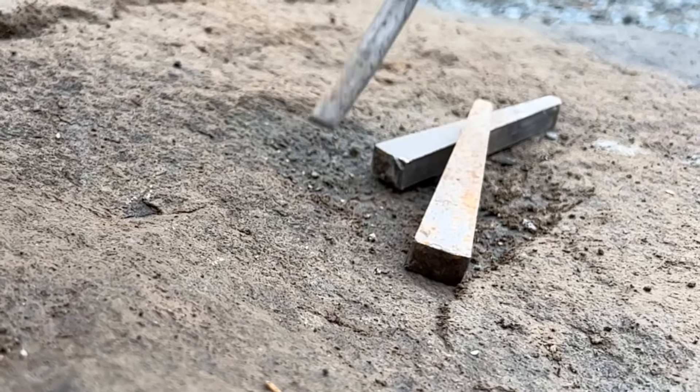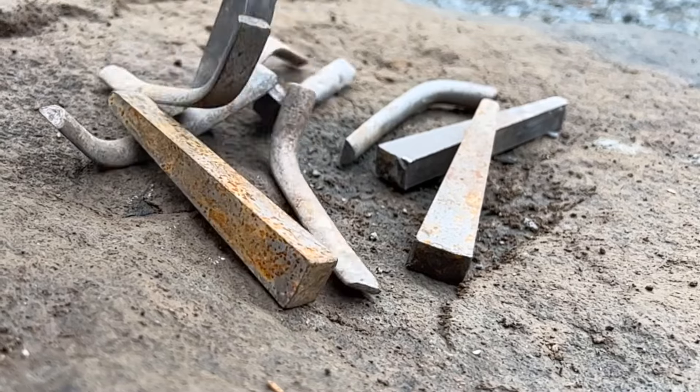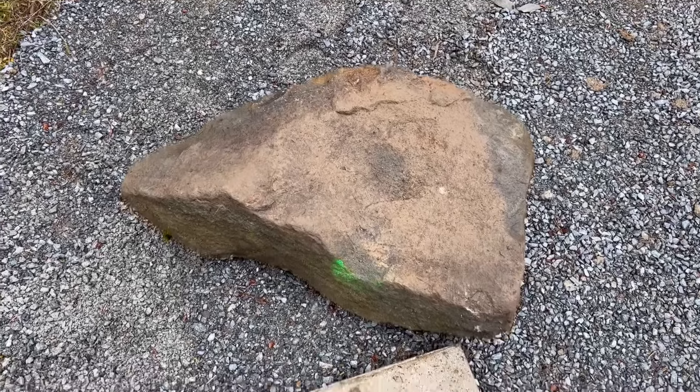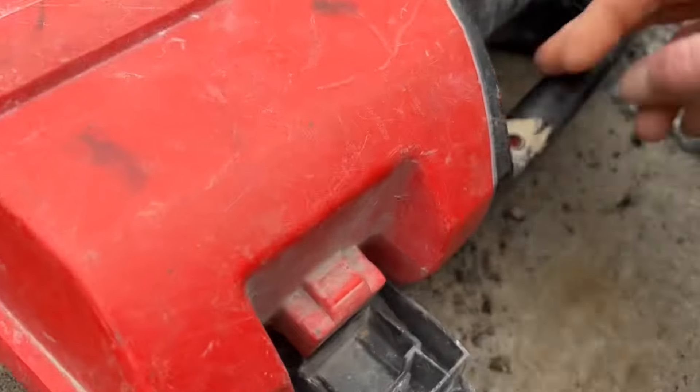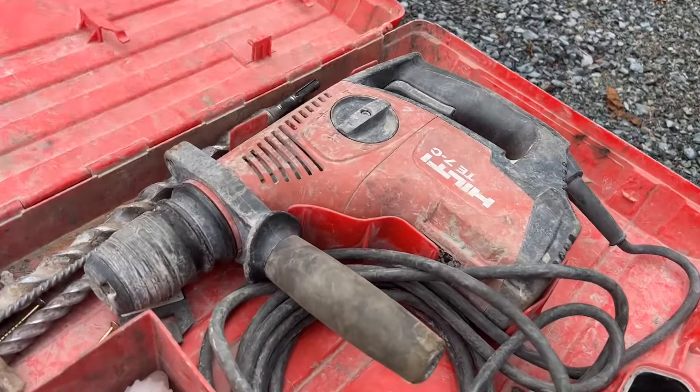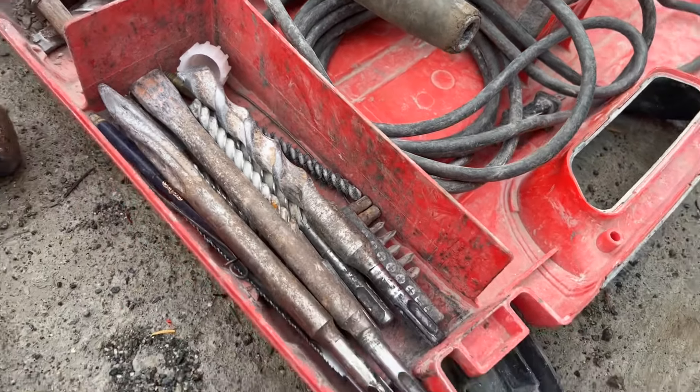I got these wedge and feathers from Micon Stone Tools out of Vancouver. Really nice little set. I have enough to do four holes. Got a pretty good sized boulder here. Gonna bust out the old handy Hilti Hammer drill and let's get set up.